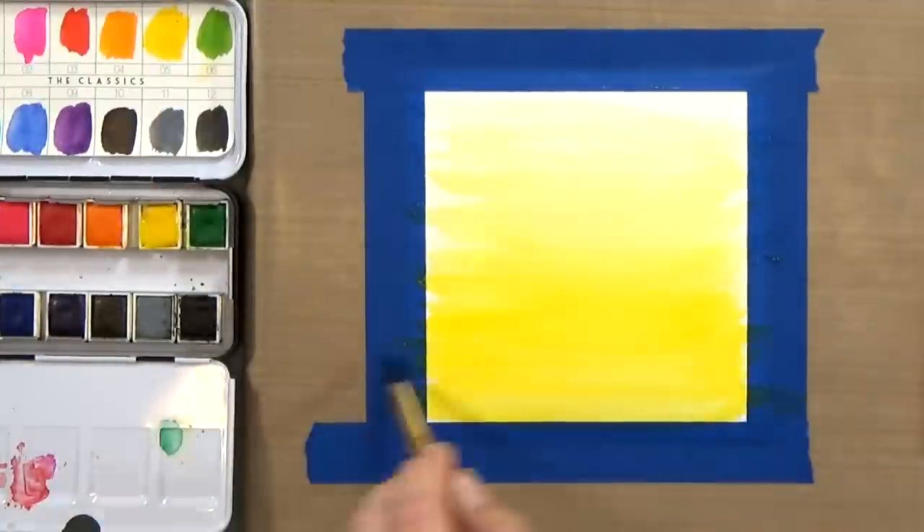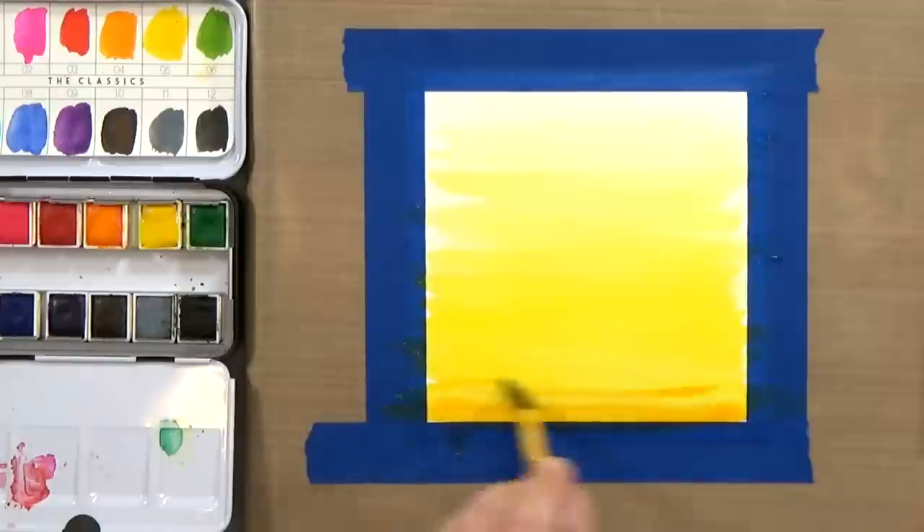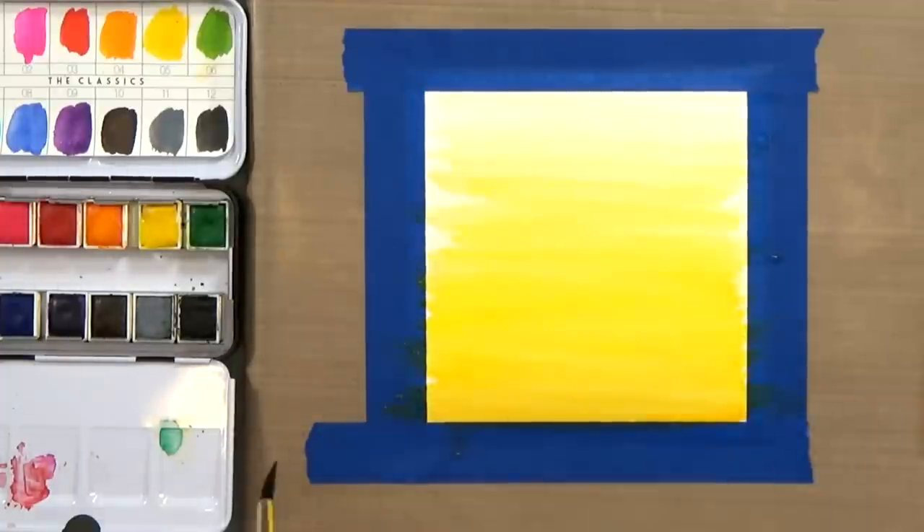I'm creating a wash on the background with the yellow, going dark to light from the bottom up to the top. And then I'll come in with just a smidge of this orange and blend it in a little bit. That gives me a nice ombre effect.